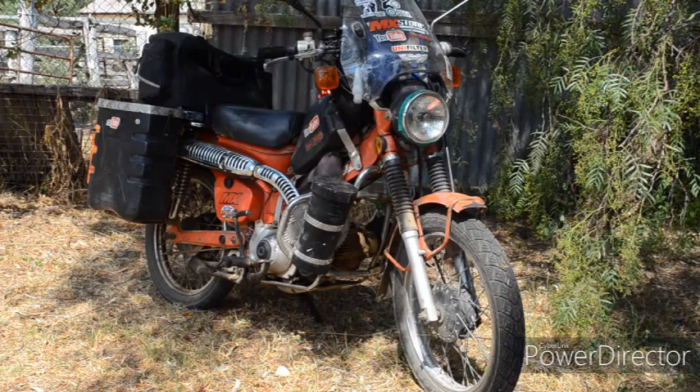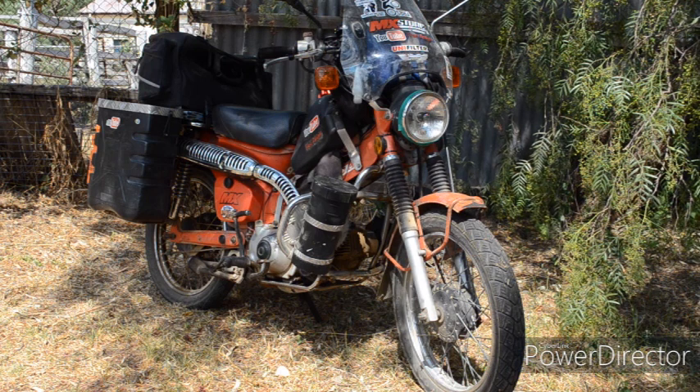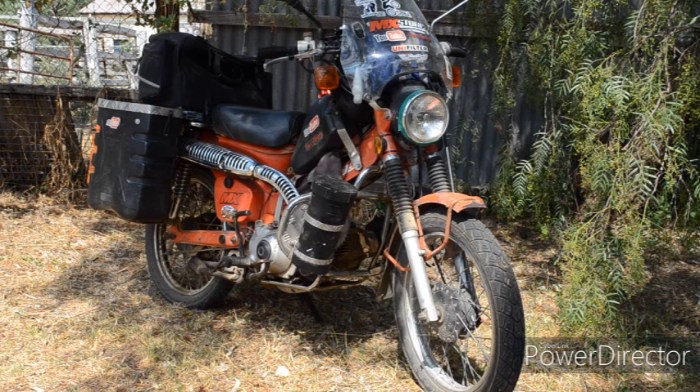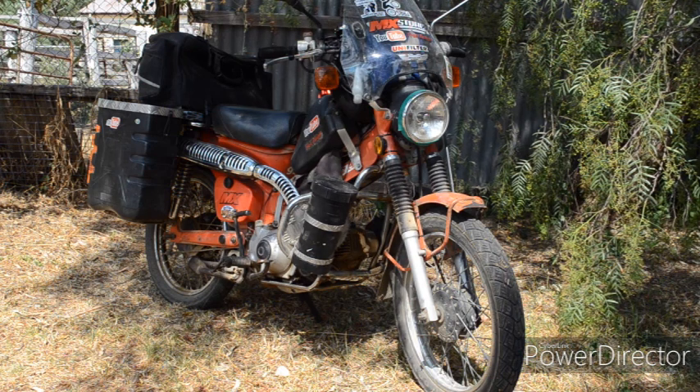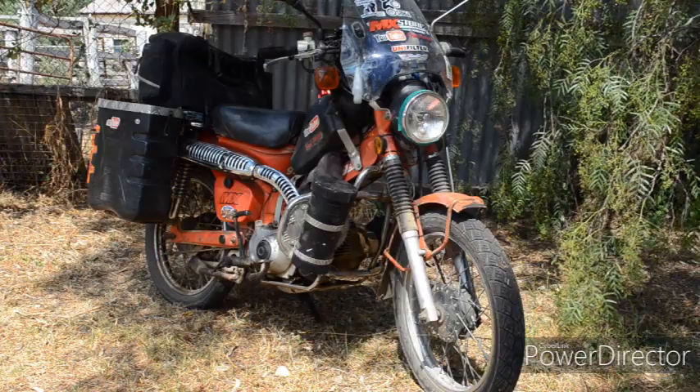Hello and welcome to the channel. In this video I'm upgrading the electrics on my 1985 Honda CT110 from 6 volts to 12 volts. If that's something you're interested in seeing, stick around and I'll get straight into it.